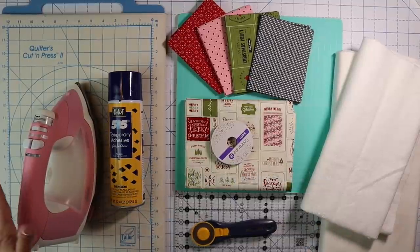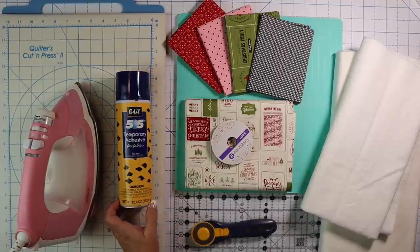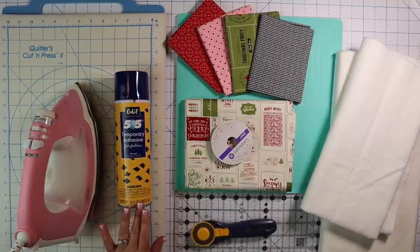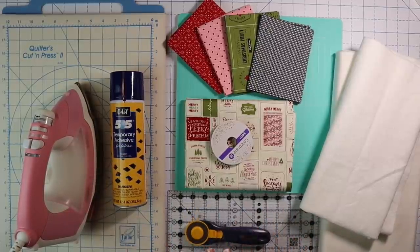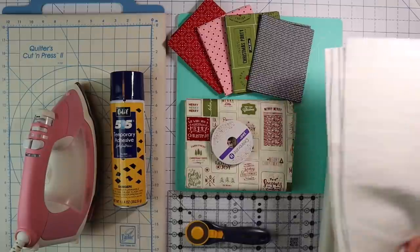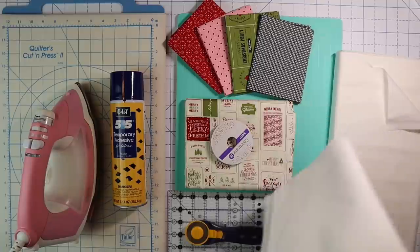The first thing you're going to need is just basic sewing supplies: your iron, and I'm going to suggest this 505 temporary adhesive just for basting our project, but you can also use pins so you don't have to have this. You're also going to want a ruler, a rotary cutter, and maybe some pins or wonder clips — just the standard sewing supplies. You're also going to need some batting, and for this project you're going to need a piece of batting that's 26 inches by 26 inches.